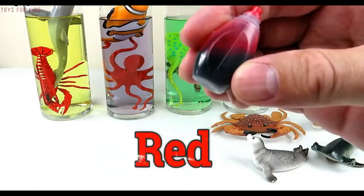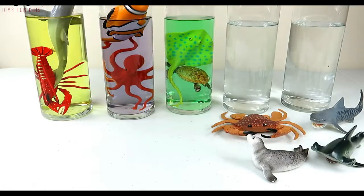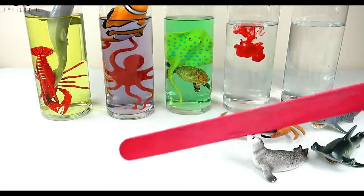Green, red! Let's put three drops of red — one, two, three. Let's use our red stick to give it a stir.